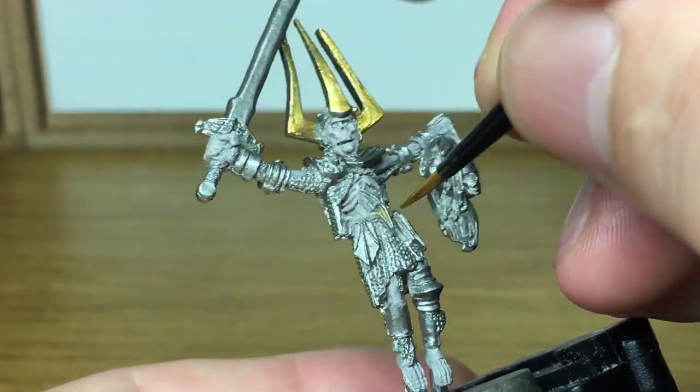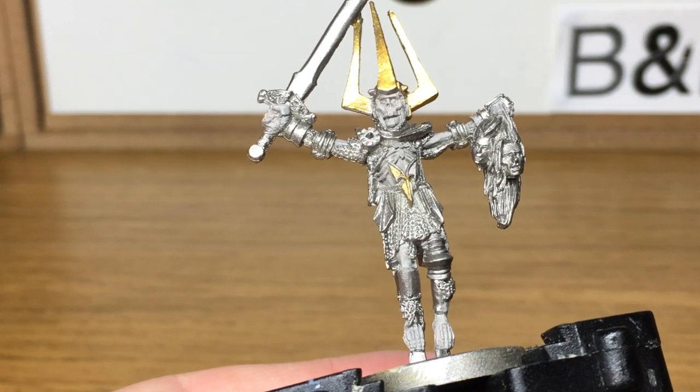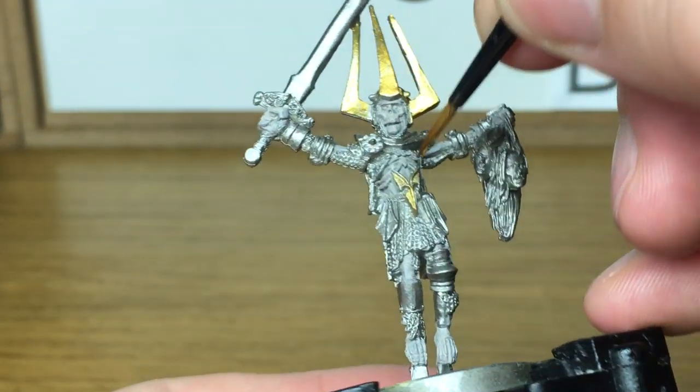Now there are some great details on the Heresy Miniatures. I particularly like the sculpting on the heads. You'll see them when they're painted up a bit later on. They are really, really good.